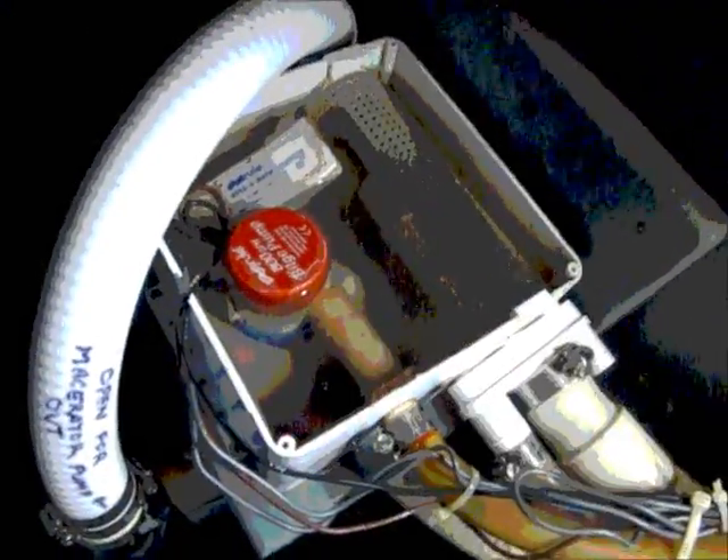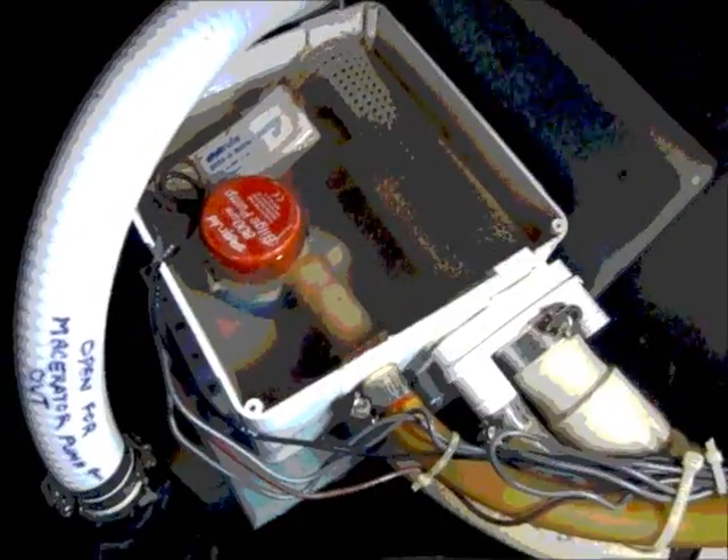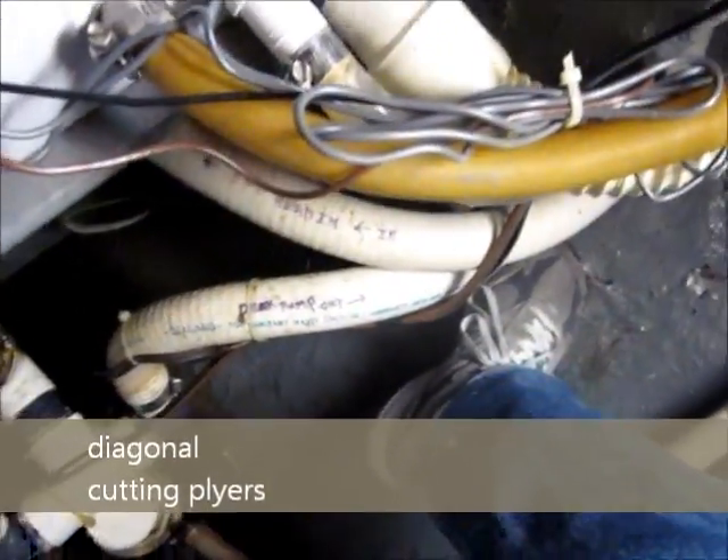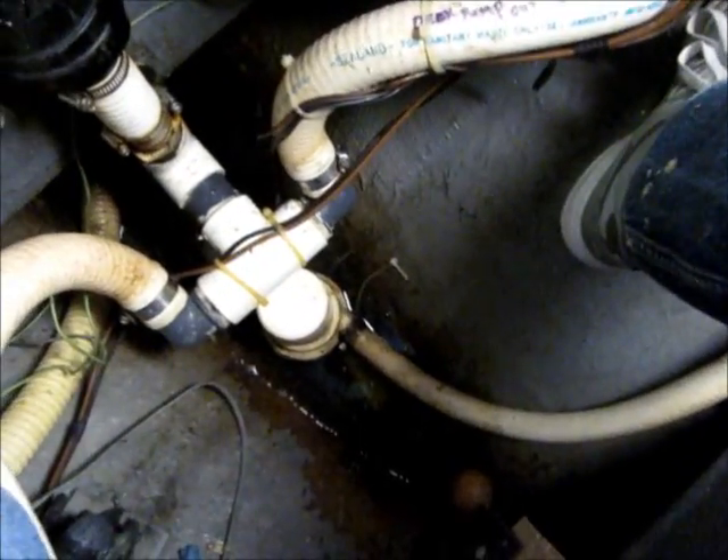I'm setting them up here out of the way and we take this lid off. We can see all this water in here — we've got to get rid of that water first, disconnect the electrical, and then disconnect the hoses. Undo these wire ties for the wires. Try not to let them fall down into the bilge — any ones that fall down there you have to go get because they can get clogged in the bilge pump.